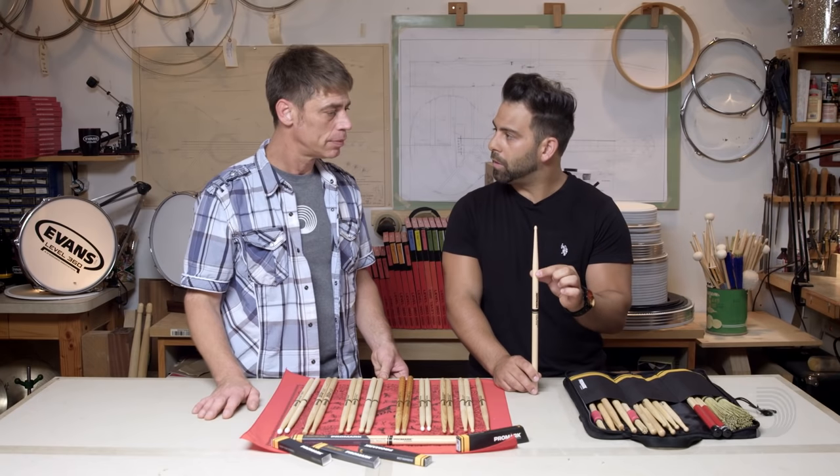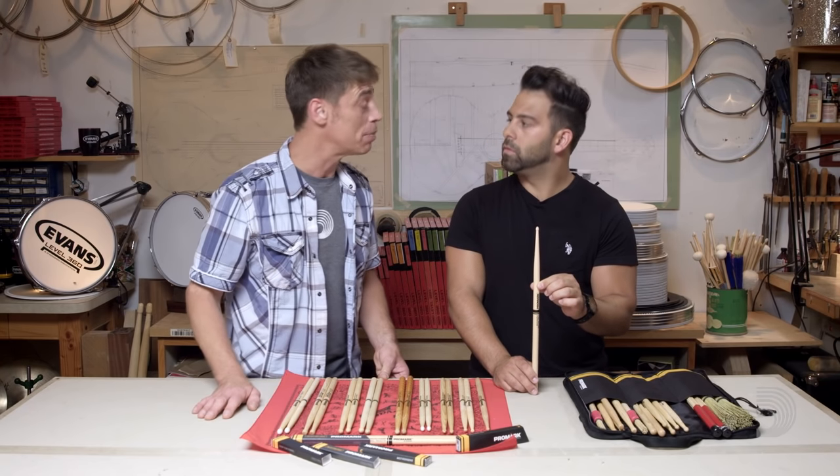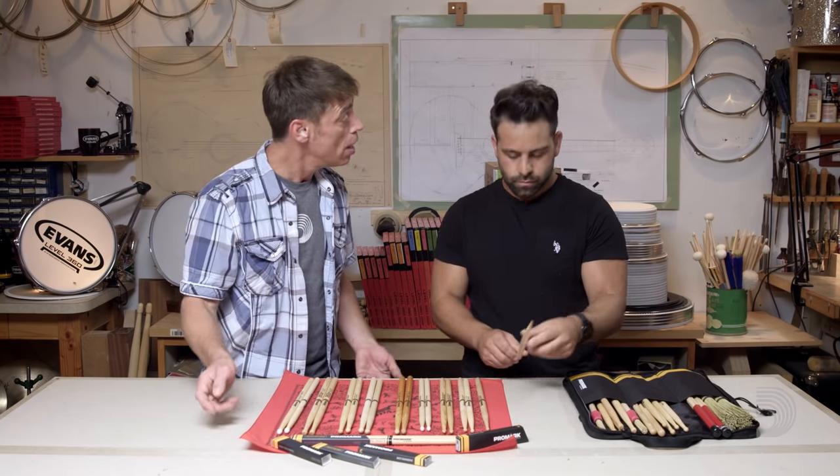And with regards to taper, I'm going for the long taper again for more bounce, more play, and rebound. Articulation and finesse is everything in jazz.